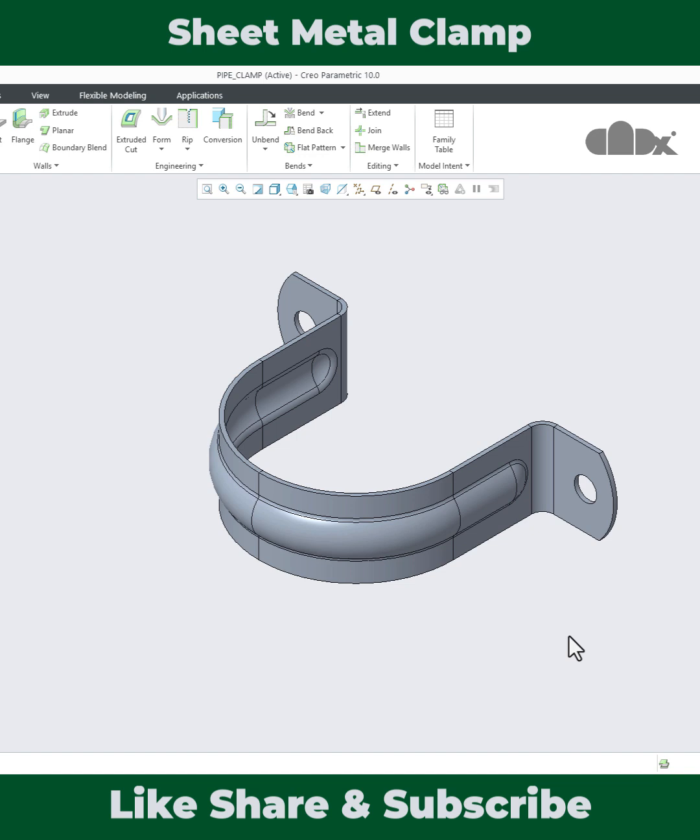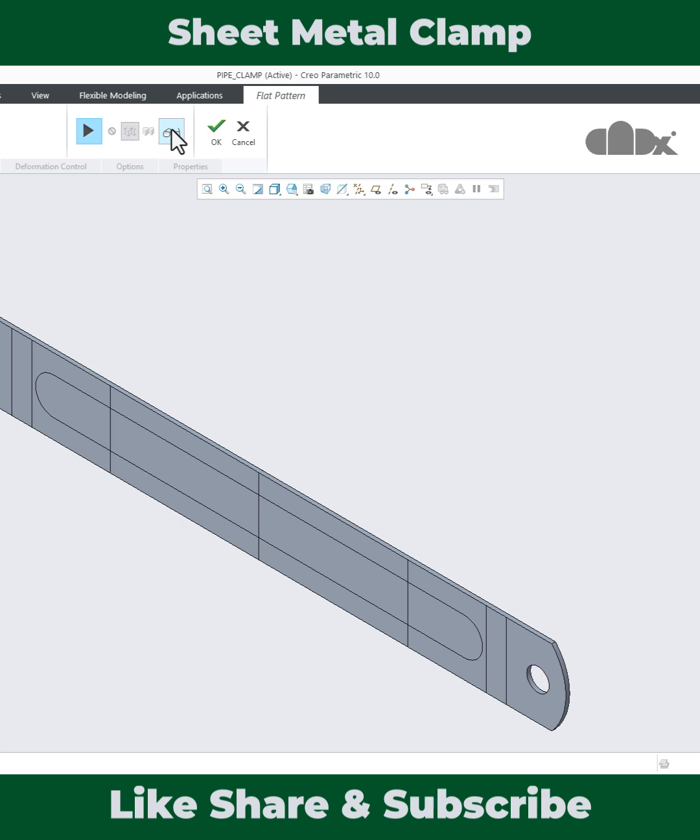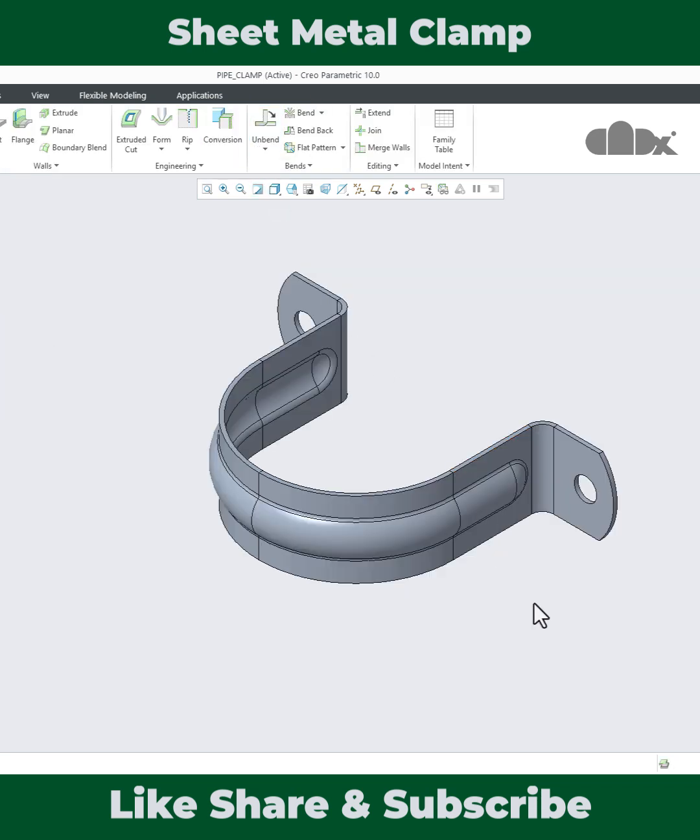Hello friends, Satyendra here. In this video, let's design the pipe clamp and get the flat pattern in Creo Parametric. Let's get started. Now if you see this part...